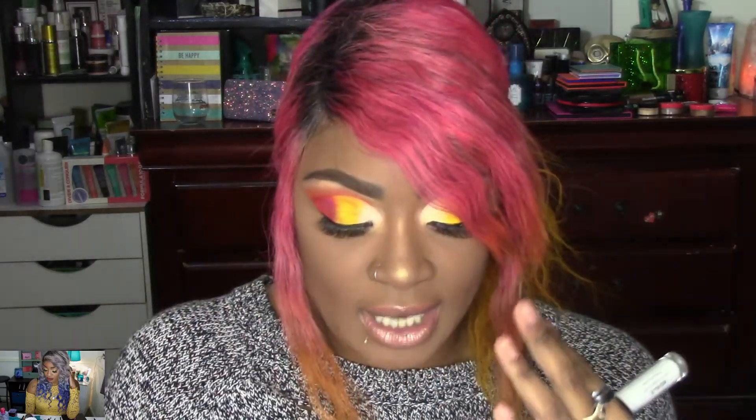Another thing I used to help these shadows was my Kat Von D Lock It Concealer in the shade White Out, just to do a cut crease. I should have either cut the crease with that or my NYX eyeshadow base that I'd already put down, rather than a regular concealer — it doesn't stick at all. You need some type of tacky base or a white vibrant base, and use packing motions to get it to stay. Those are just some tips if you're having a hard time with this palette.